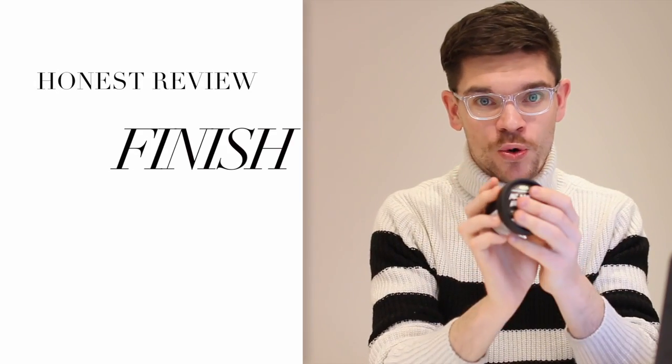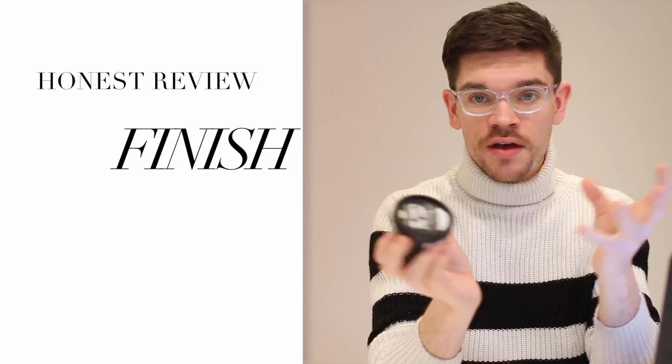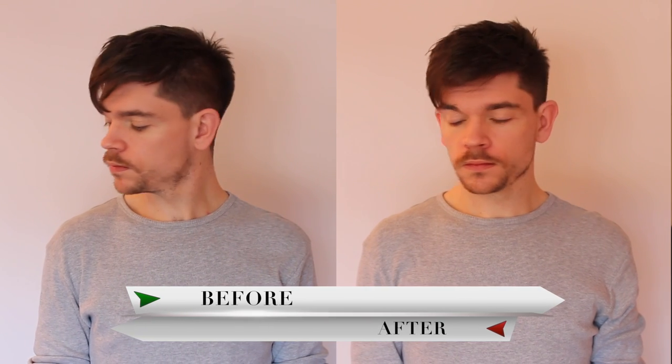You can use this as a pre-styler or as a styling product. If you want to use it as a styling product, get it straight into dry hair, scrunch the hair, and just add a little bit of texture and definition. Or you can use it as a pre-styler — work it into damp hair, then grab your hair dryer and blast it to build a little more volume, a little more definition, and get it ready for whatever styling product you're going to use. This product has a matte finish and a light hold, which I really do like.